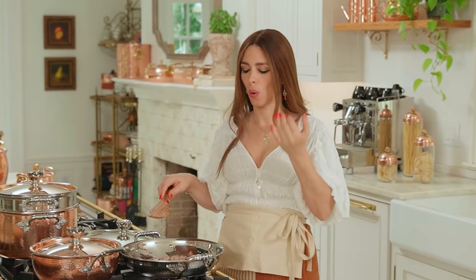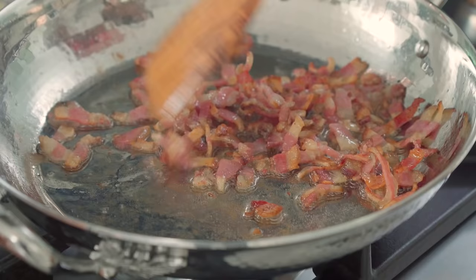Interesting fact: in carbonara, absolutely no cream and no oil. We're using the fat released when the guanciale is being cooked to make our sauce. While the guanciale is sizzling, let's move on to our next key step.